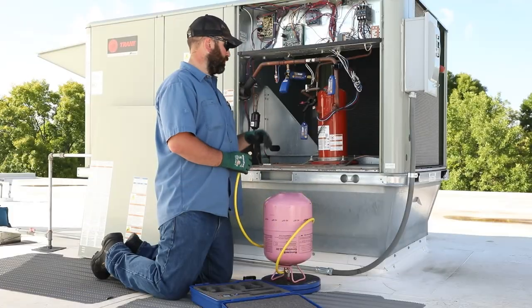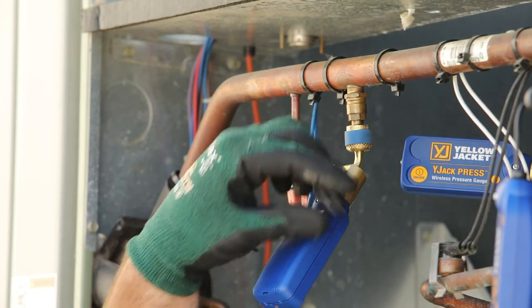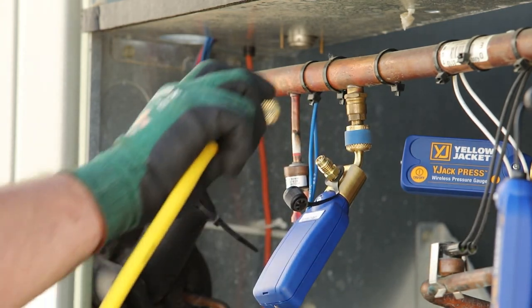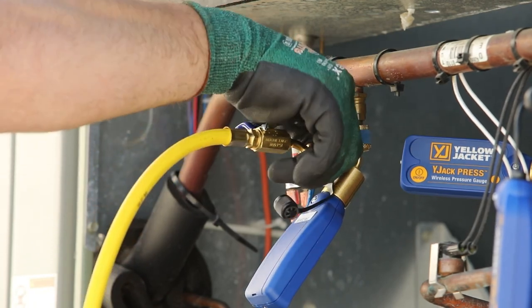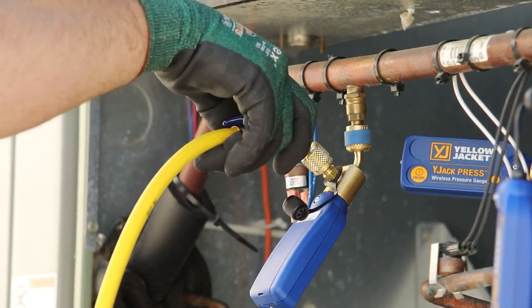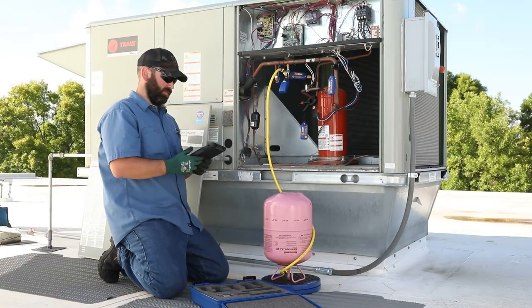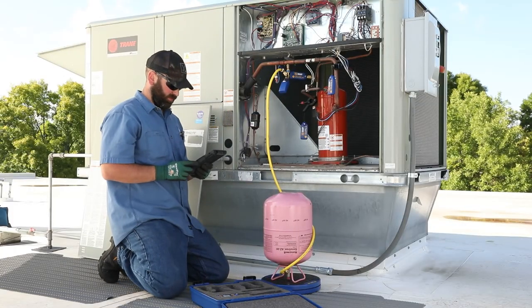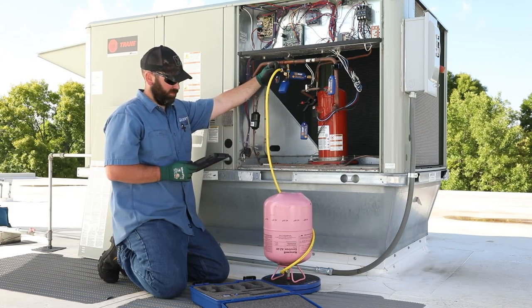The Y-Jack Press probes have an integrated charging port to easily adjust the system charge without removing the probes. To add charge, connect the charging hose to the charging port on the low side Y-Jack Press probe. The system readings can be monitored as refrigerant is added to the system to ensure that the system is running at maximum efficiency.